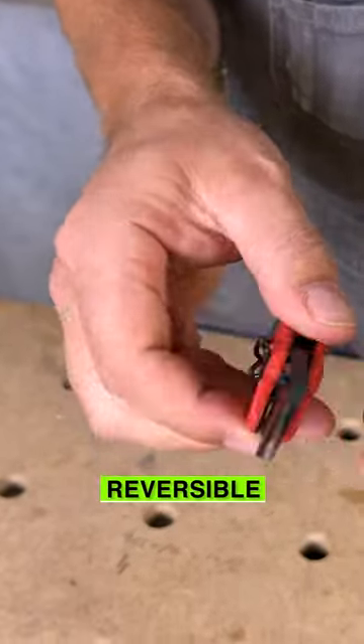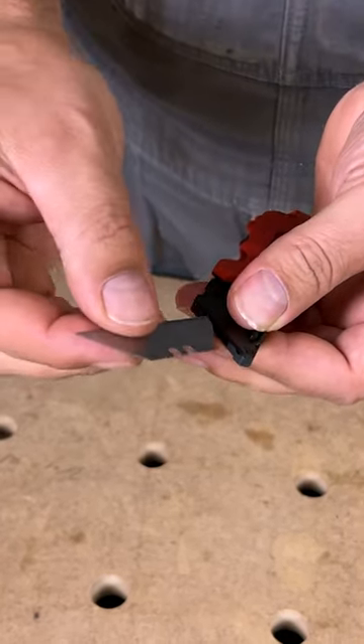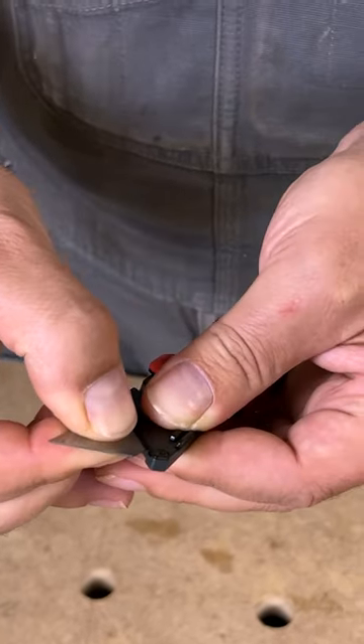This blade is reversible. To do that, you just press the button on the side and the blade will come out. You can flip it around, put it back in, and it locks in place.